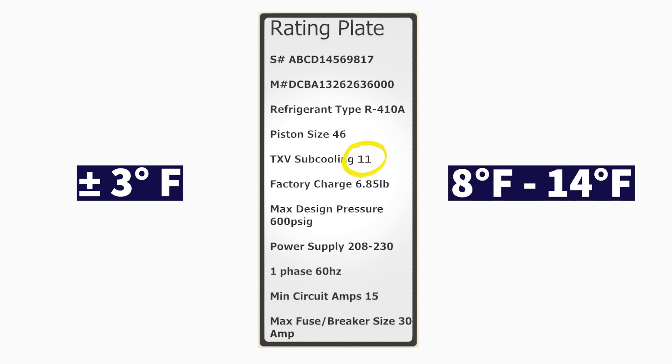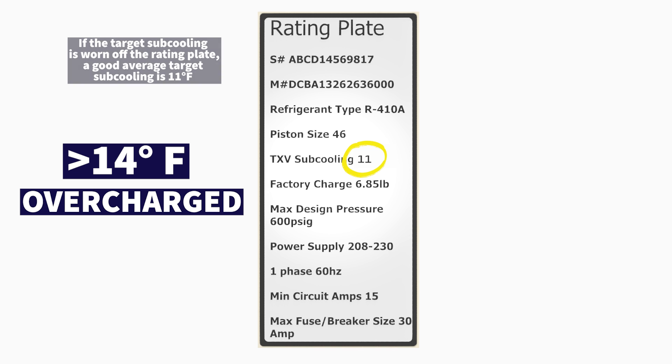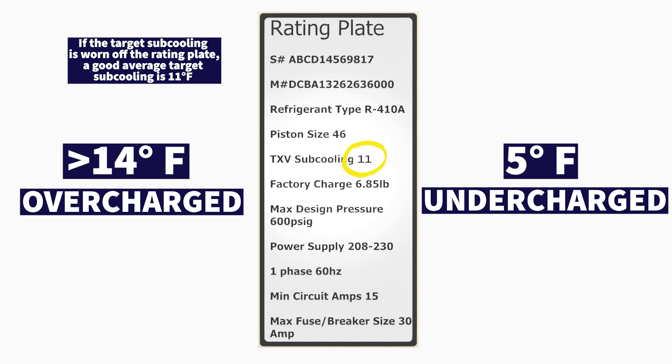That means anywhere from 8 to 14 degrees of actual subcooling indicates an accurate refrigerant charge level. If you have higher than 14 degrees — say 15 or 16 — that means you're overcharged. If you have maybe 5 degrees of actual subcooling, that means you're undercharged because you don't have enough subcooling.